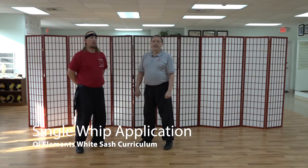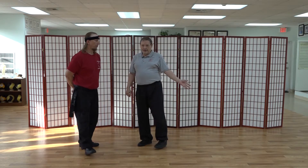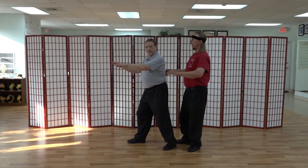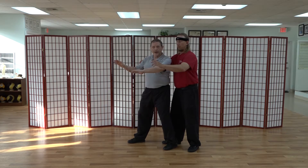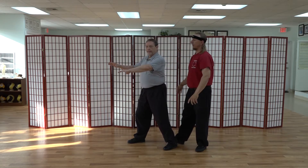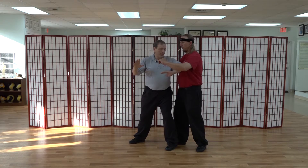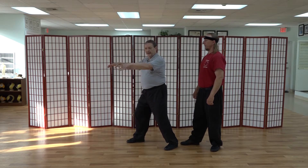Single whip actually has several applications because you have opponents on two sides of you. Imagine first you have an opponent over here. From push, depending on the distance your opponent is away from you, you can do bump or Kao — shoulder stroke. If he's a little farther back, you can do elbow stroke. And if he's a little farther back yet, you can do edge of hand.